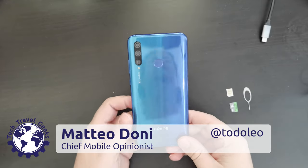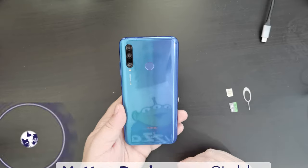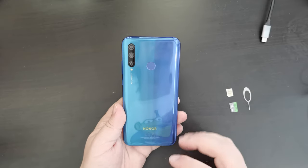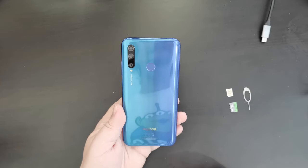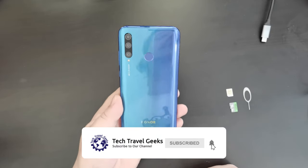Hello there, I'm Matteo, the Chief Mobile Opinionist at the Tech Travel Geeks, and this is the Tech Travel Geeks setup video of the Honor 20e. If you don't already, please do subscribe to the Tech Travel Geeks on YouTube.